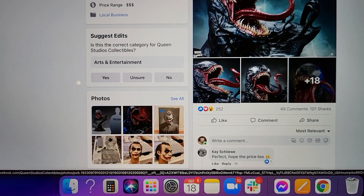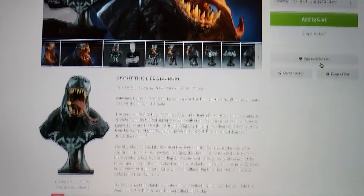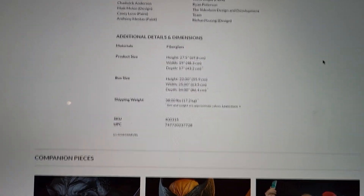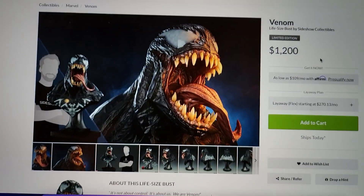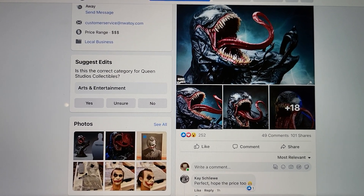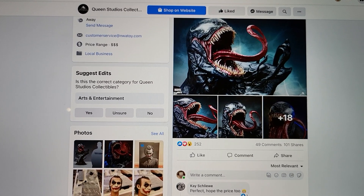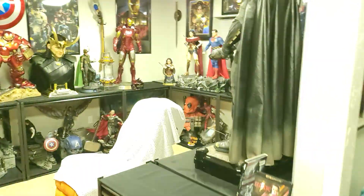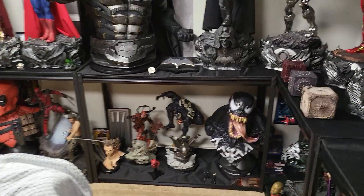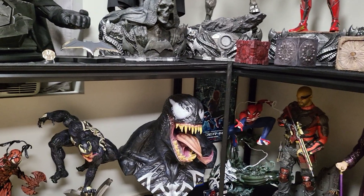Sideshow's price is $1,200 and it was created years ago with no edition size — it's shipping now too. Sideshow does have a perfect Venom head; I love it and think it's definitely better than Queen's. The teeth and overall look are more 'Venomy' to me — this one almost looks like a dog or something. I do like Queen's head, but I don't think it's necessarily better. However, I do think Queen has a better body because of the tentacles and a better base. So if it's priced at less than $1,500, it's a good buy.